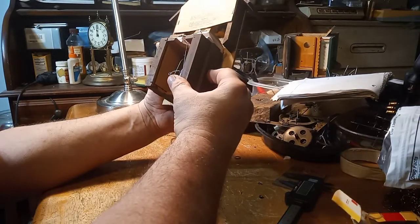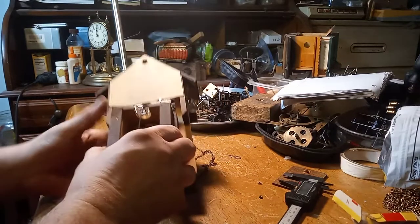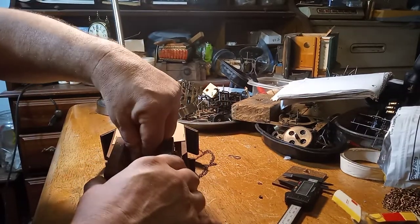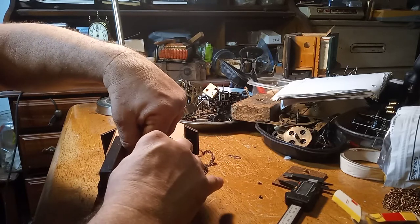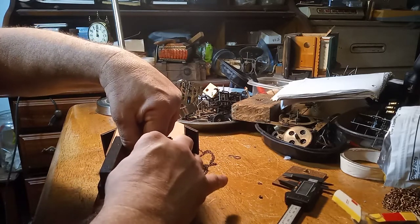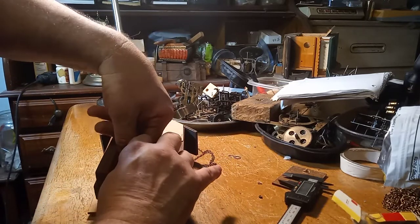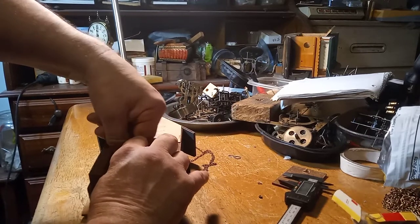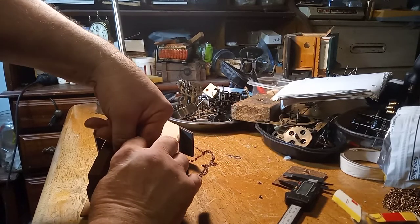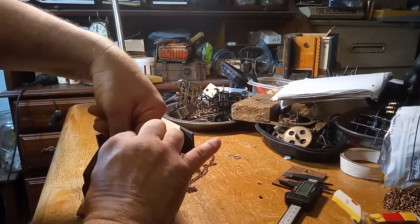I have to make a pendulum because this clock didn't come with a pendulum. Attaching the wire that starts the cuckoo functioning — it's all got to do with that left bellow.